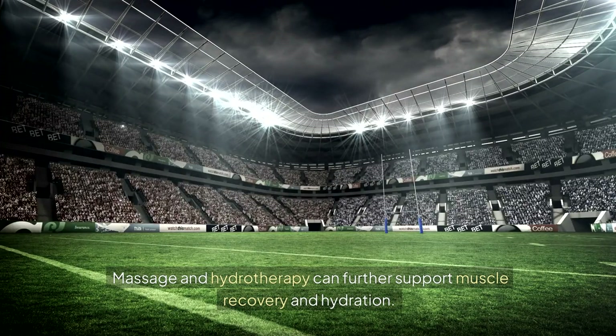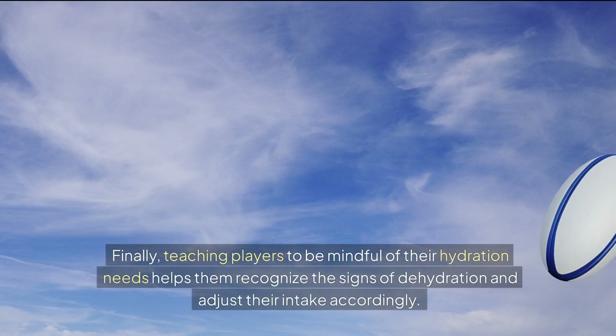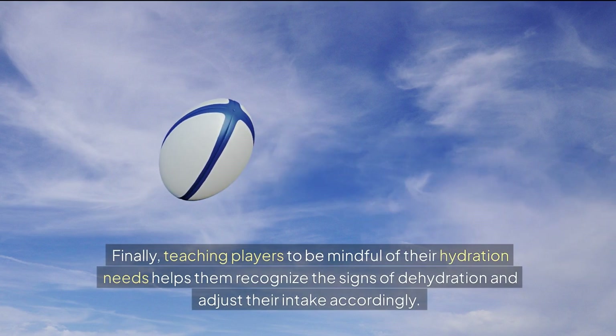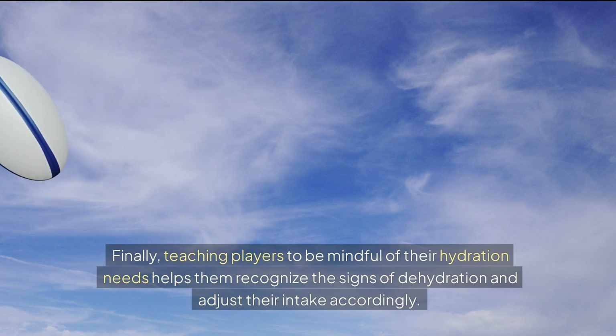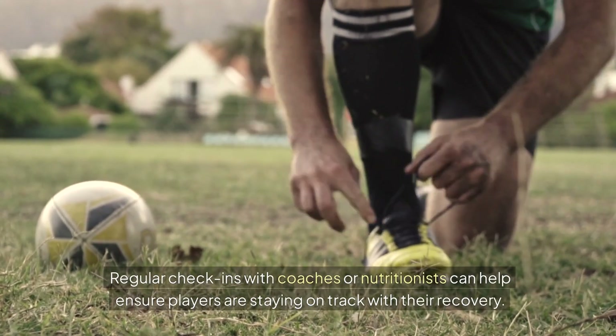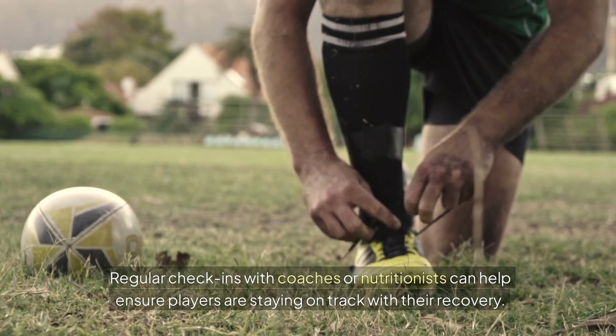Massage and hydrotherapy can further support muscle recovery and hydration. Teaching players to be mindful of their hydration needs helps them recognize the signs of dehydration and adjust their intake accordingly. Regular check-ins with coaches or nutritionists can help ensure players are staying on track with their recovery.